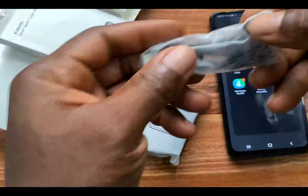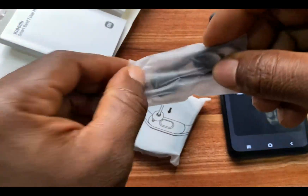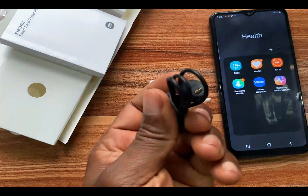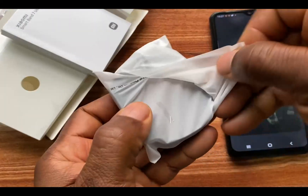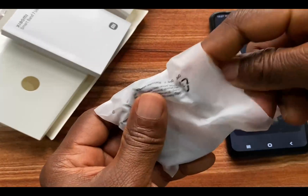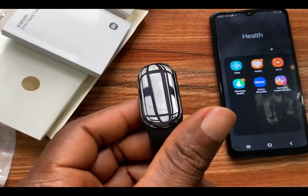This is probably the charger — yes, this is the charger of the Mi Band 7. And this here is our Mi Band 7.